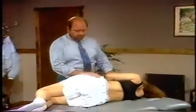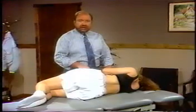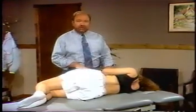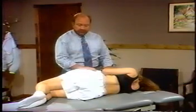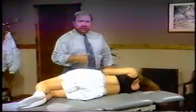In setting the patient up, first off as far as the bed height is concerned, as a rough rule of guide: if you get the patient's superior iliac crest level with your own, it's going to be somewhere around the height that you want. There's a tendency to have these beds much too high.